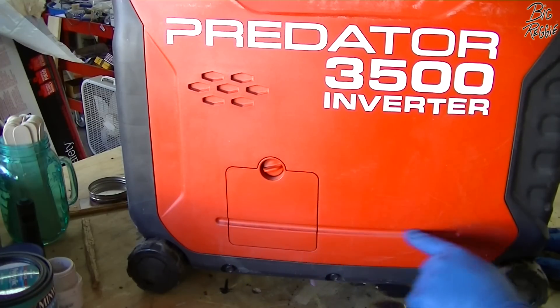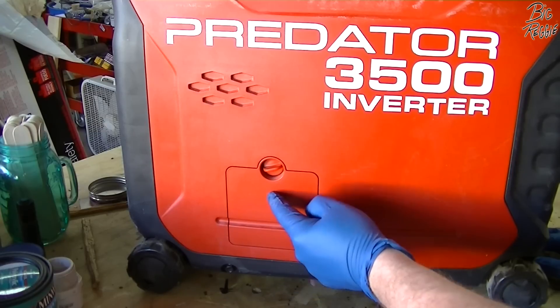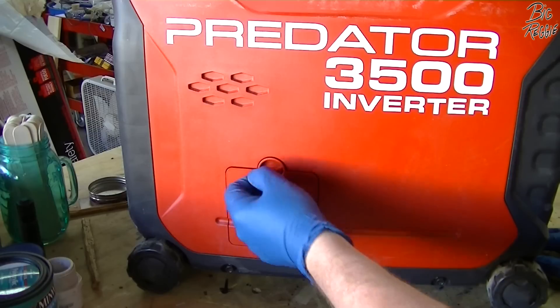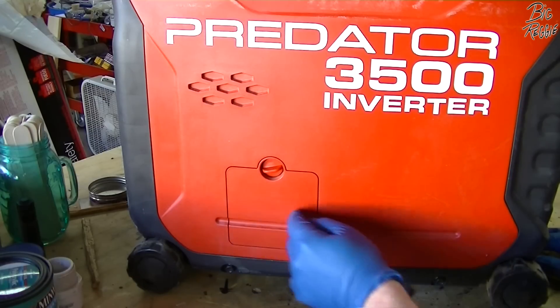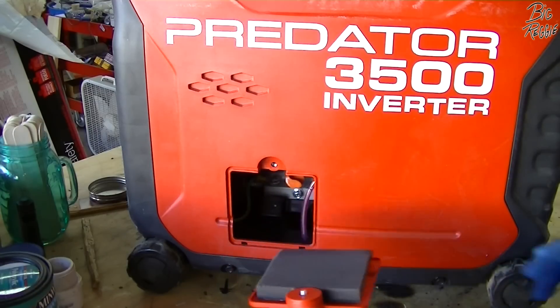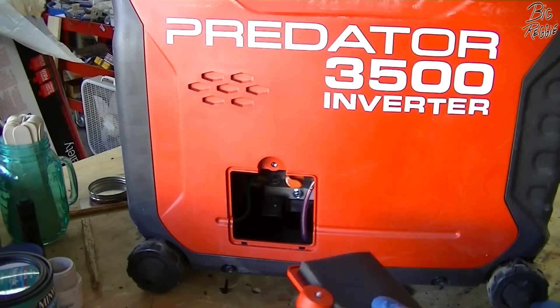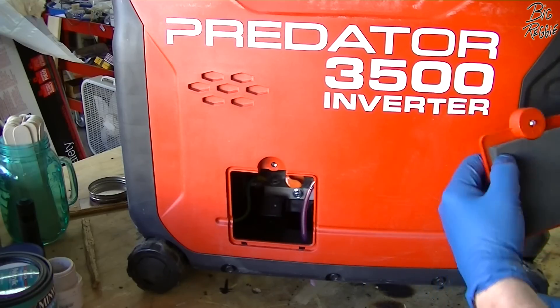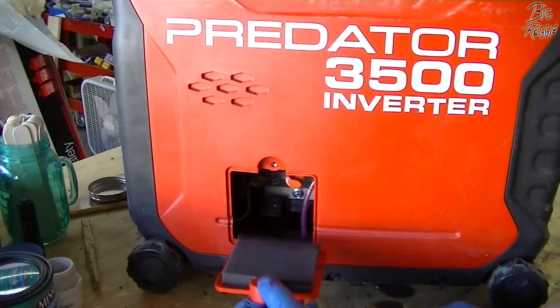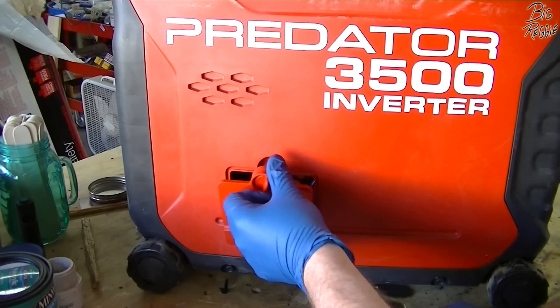Anybody that owns one of these knows about this door. You can buy one that's 3D printed that has vents built into it — they're 30 or 40 bucks. The problem is that this generator is actually starving for air, and everybody that knows engines points that out. So what I'm going to do is turn the generator on, fire it up, and show you the problem.